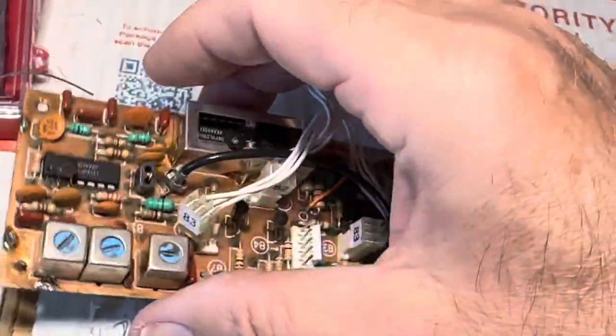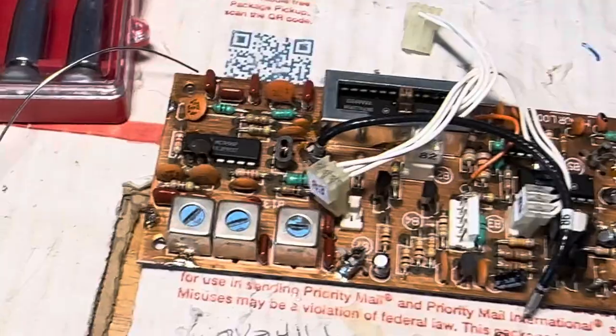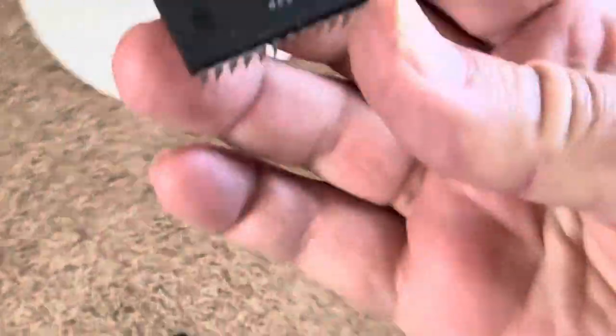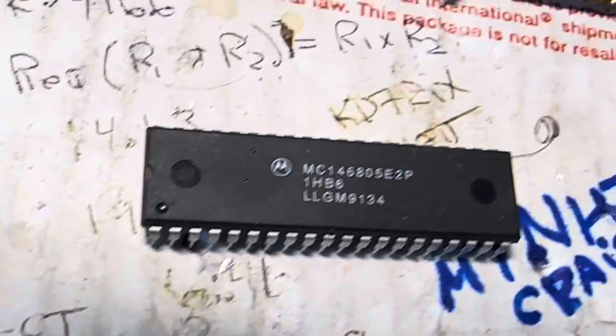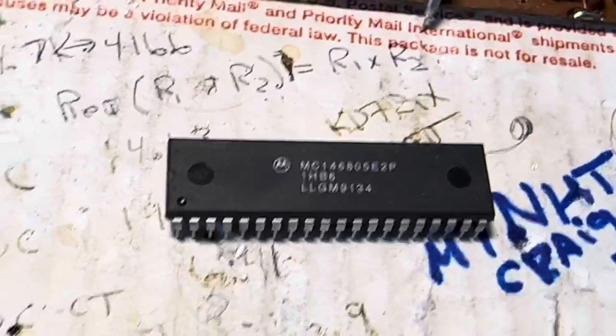I'm waiting for the CPU chip to come. I did burn out the CPU chip in the radio by touching it — in fact, there's the carcass of it right here. So I'm waiting for this chip to arrive. It's taken a week for this chip to come in, and hopefully when it arrives the radio will fire back up. I'll put the boards back in and see where I'm at.